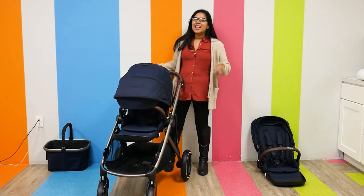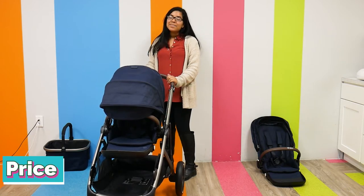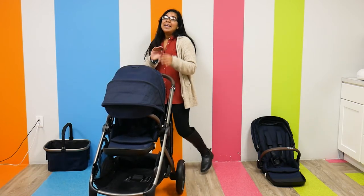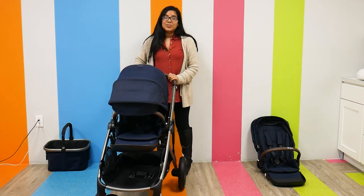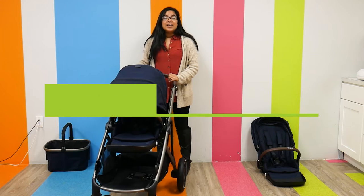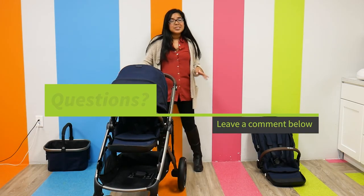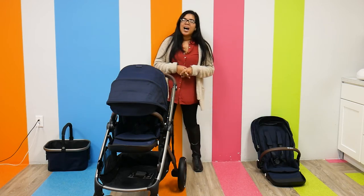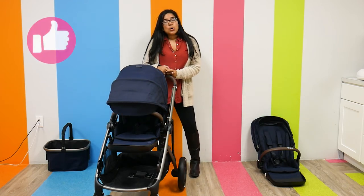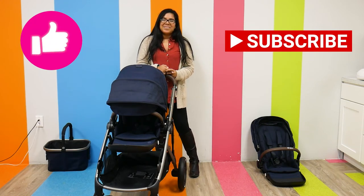The Sidebench Giselle S retails starting at $699.95 and can be found right here at Pish Posh Baby. It has a beautiful aluminum frame and so many cool features — I definitely recommend checking it out. If you have any questions or comments about this stroller, please let me know in the comments section below. And as always, please like and subscribe to see new videos and new baby products, and have an amazing day.